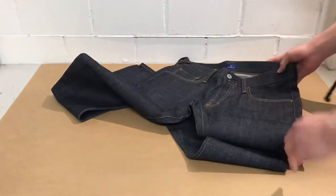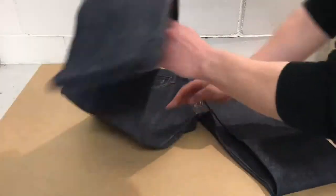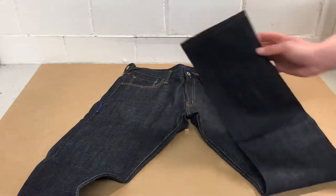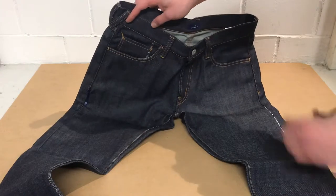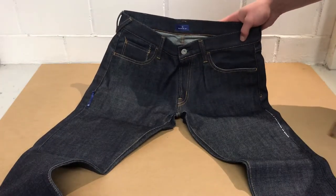I ordered them in a size 32, because that's the size I usually go for. The measurements are: the waist circumference is 68 cm or 32.3 inches.